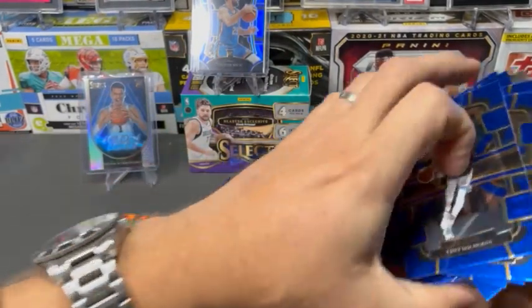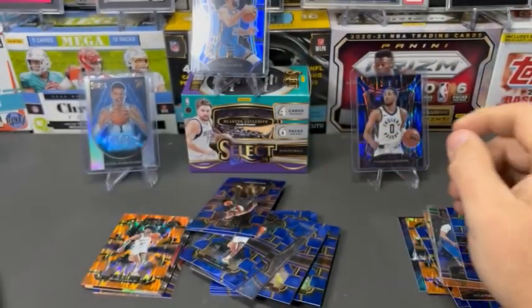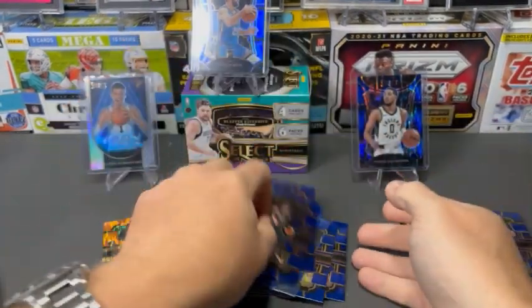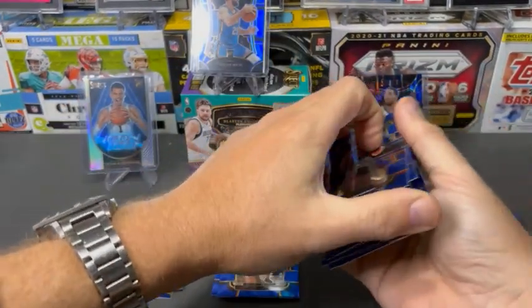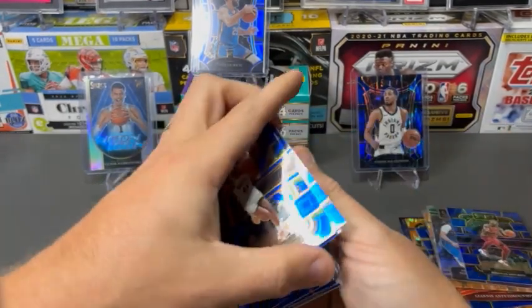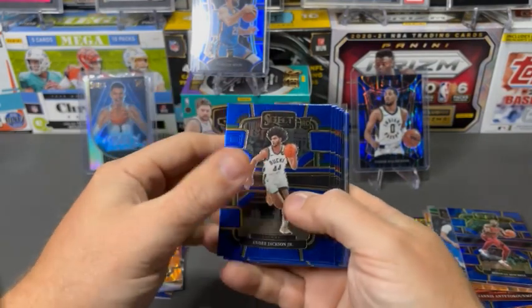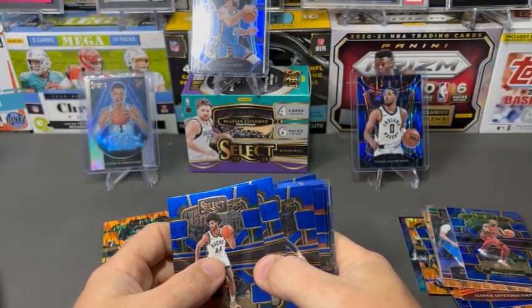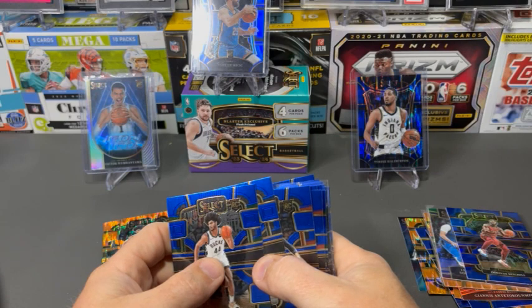Let's take a look — I'm going to get rid of our vet base and look at our rookie base. In three boxes we got a decent amount of rookie base — almost one per pack. These were six packs per box, so a total of 18 packs. Sixteen base rookies.